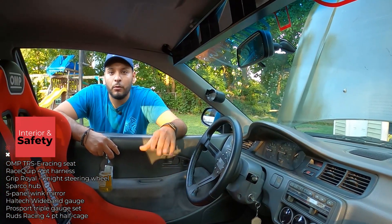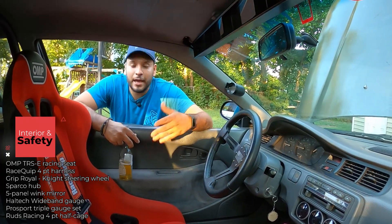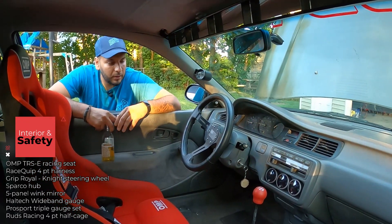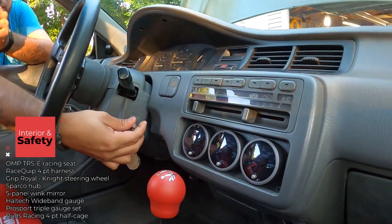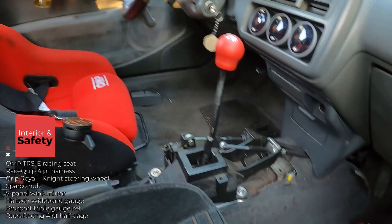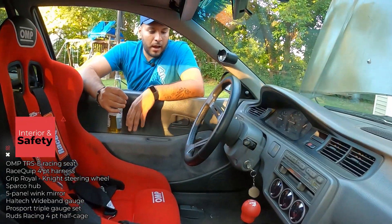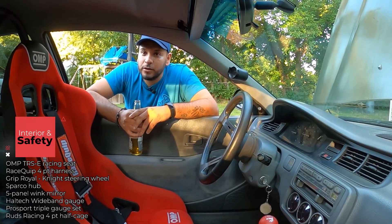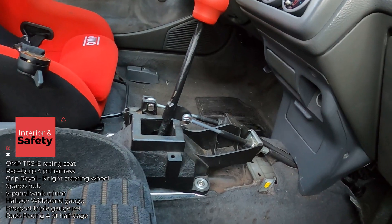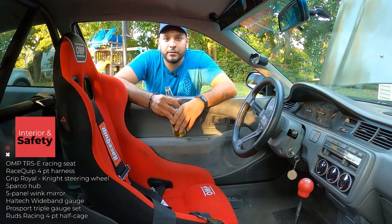I've got the Haltech wideband right here — it's from my old TC build. I kept it as a reminder of that build. I'm planning to go either an S2000 cluster or a Powertune cluster in the future. For gauges I've got ProSport — oil temp, water temp, and oil pressure. The shifter box is the OEM RSX unit, painted black. I got it free from a buddy who upgraded; I painted it and it's perfect — I don't miss any gears on track.